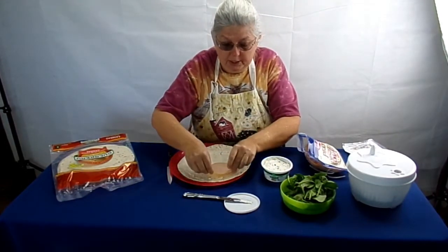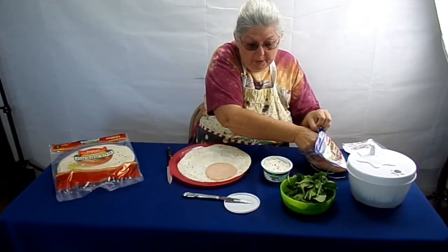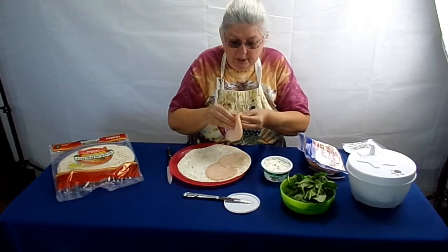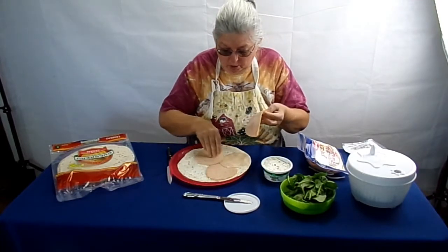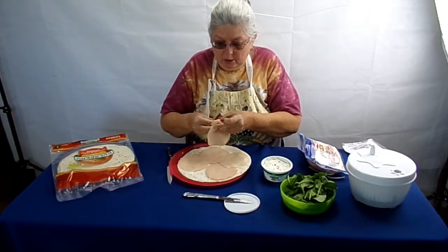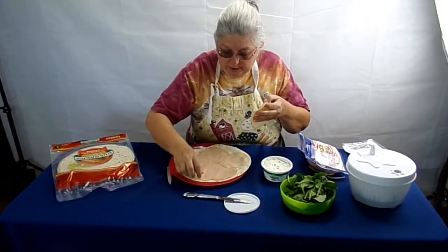Can't tell if that's one slice or not. Just kind of go around the whole thing here with a few slices of turkey so that it's all evenly covered.